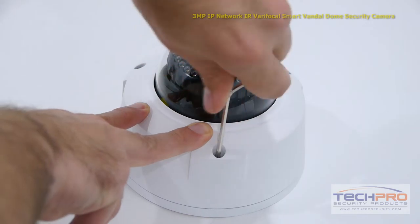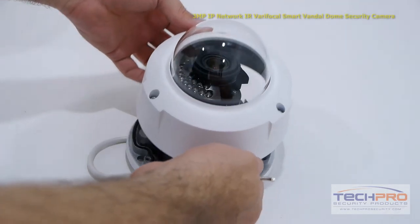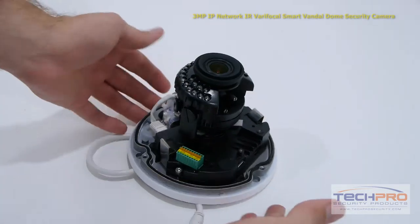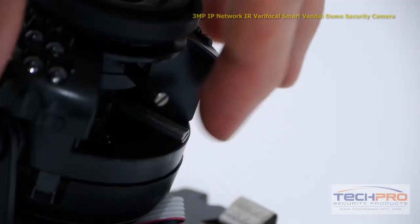To access the zoom, focus, and other features, unscrew the dome with the allen wrench provided. Now that the dome is removed, you can access the levers that control the zoom and focus. The top lever controls the zoom, and the bottom controls the focus.